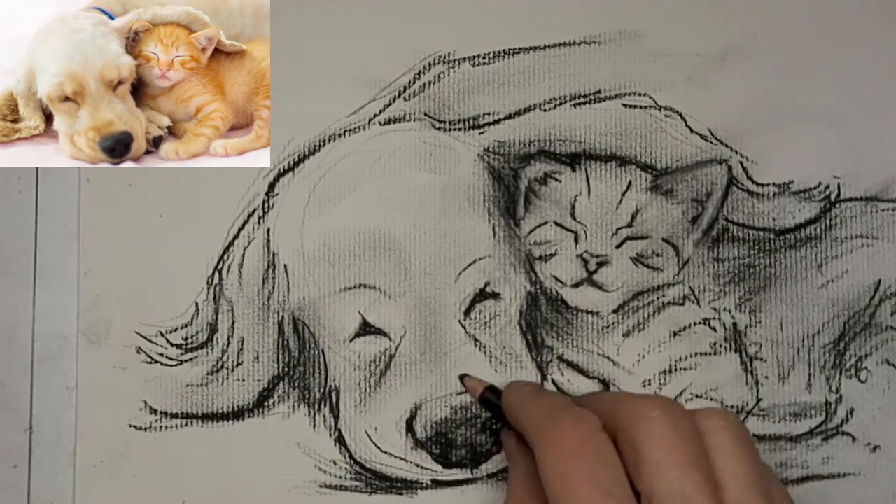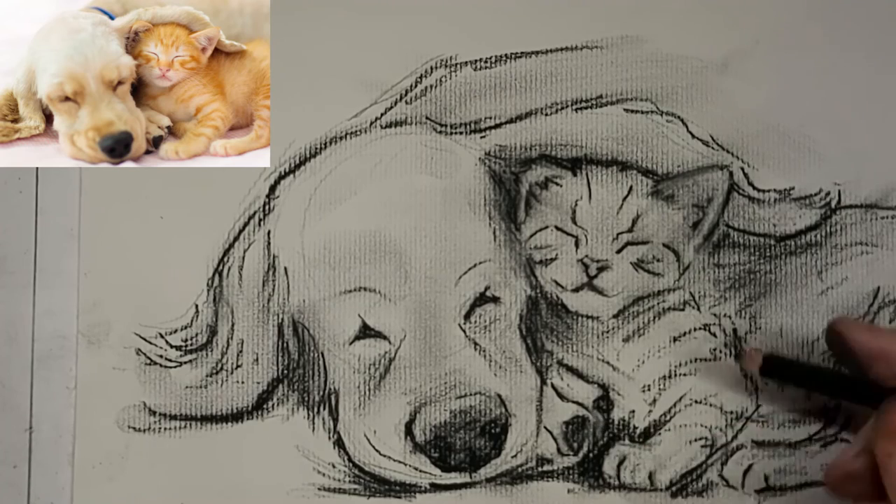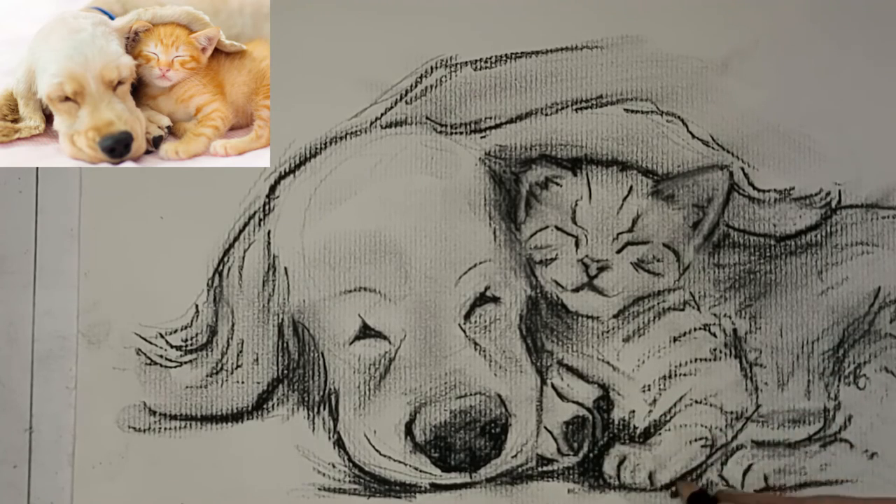I don't know if you can hear my cat Shanty in the background, but she's squawking — she wants her supper. She tries to get it earlier and earlier every night, of course.